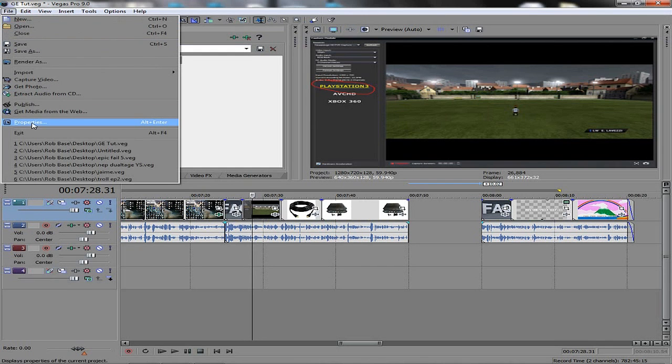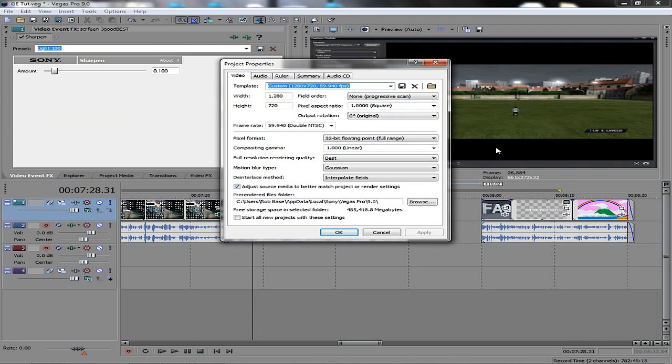One more thing: how to start a project in Sony Vegas. Open File > Properties. Go to Custom, set 1280 by 720, 59.940 frames per second, 1280 by 720 for width and height, None Progressive Scan for field order, one square for pixel aspect ratio, leave output rotation at zero. Pixel format: 32-bit floating point — this gives you a myriad of colors and makes it look really pretty. Composite gamma: 1.0 linear. Full resolution rendering quality: Best. Gaussian motion blur and interpolate fields — this makes everything nice and smooth. Tick Adjust Source Media to Better Match Project and click OK. You can also click Start New Projects With These Settings, then Apply and OK.